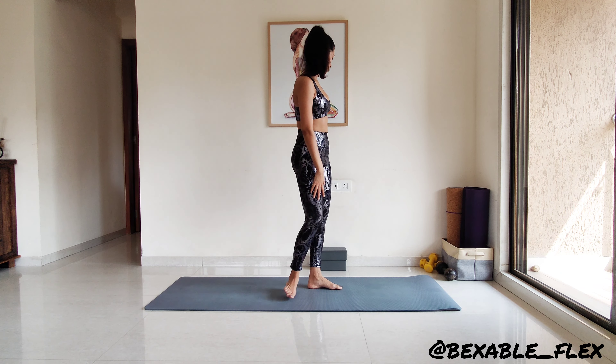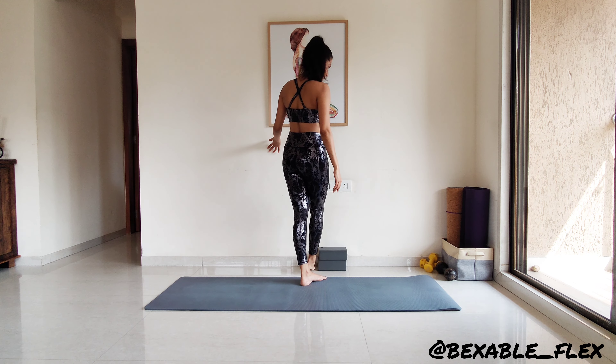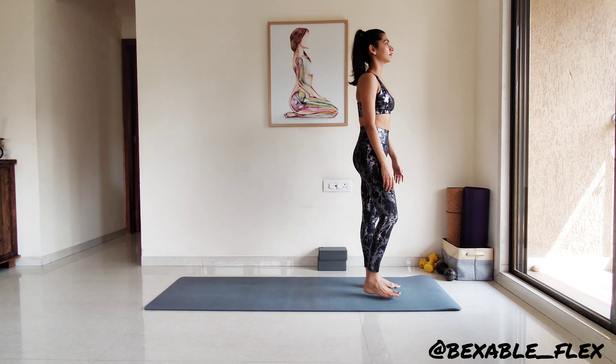Hi everyone, hope you all are well. Today's practice is all about moving, twisting and releasing the spine. This practice will also relieve a tensed and tight back from stiffness.